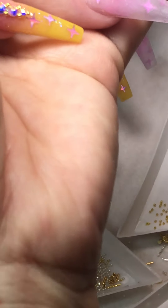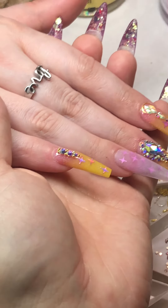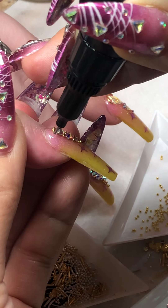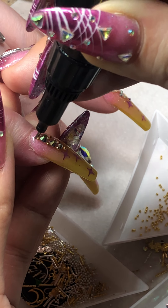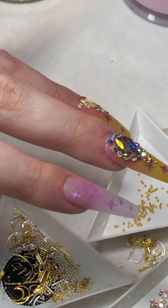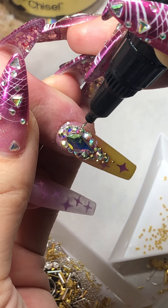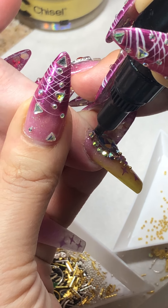It looks pretty by itself already — stunning, I would wear it by itself too. Oh my god, it's so bling on camera! I'm going to use my precision glue here. If your clients have a hard time with crystals catching on their hair, clothes, scarves, or socks, make sure you use precision glue to double-secure everything. Clients love seeing this done.